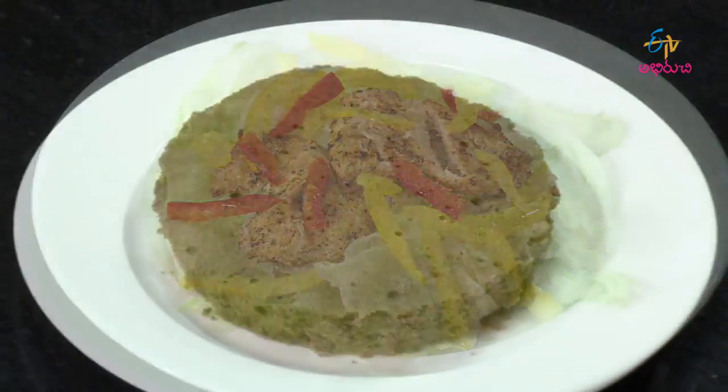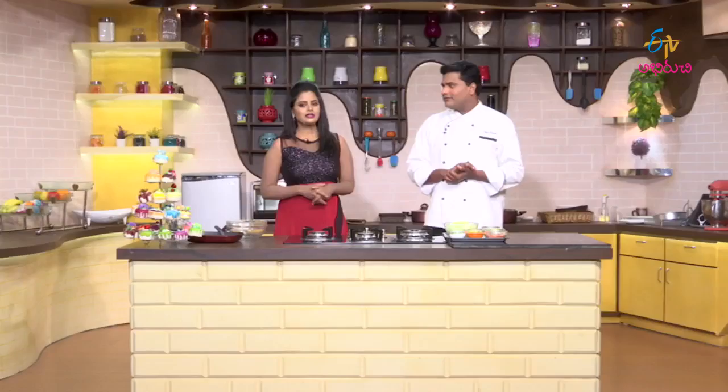Today we have a grilled chicken salad and a chocolate sponge. There is normally a difference between the sponge and the cake. Let's take a look at the chocolate sponge cake.